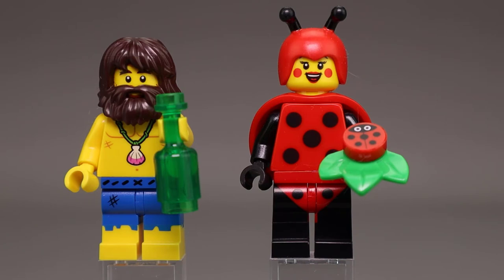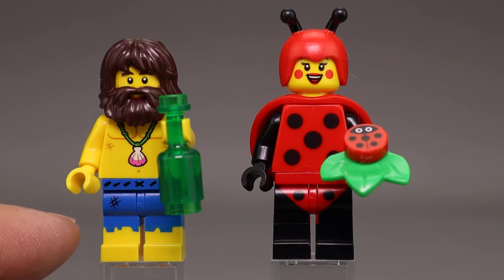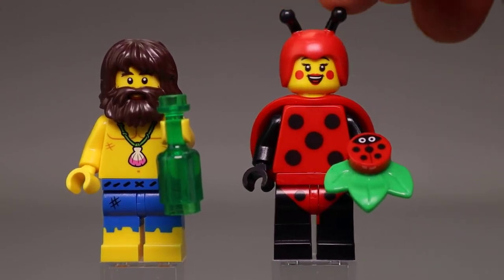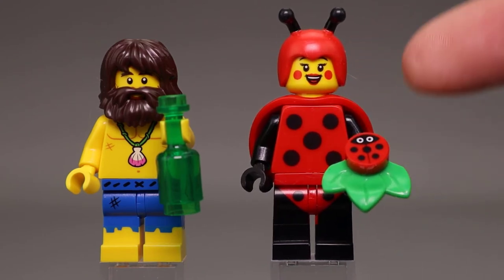Next up we have Shipwreck Survivor and Lady Bird Girl. The Shipwreck Survivor obviously looks like a kind of castaway. He's got a very full hairpiece with a beard, all one piece — it kind of feels like a helmet in the bag. There's a bottle so you can put a message in, of course. Good printing on the legs for these torn-up shorts. Our Lady Bird Girl has this nice soft headpiece with the antenna — soft plastic or more of a rubber — with a nice printed Ladybug or Lady Bird Beetle in black and red.